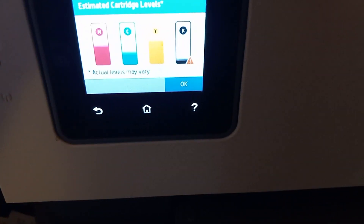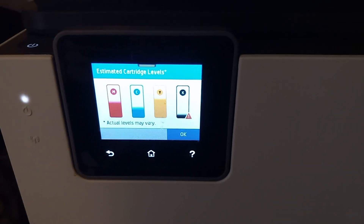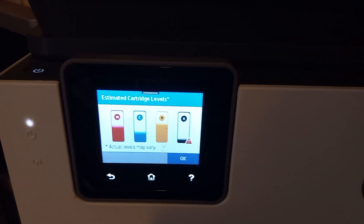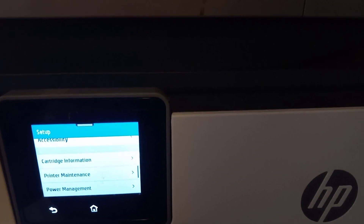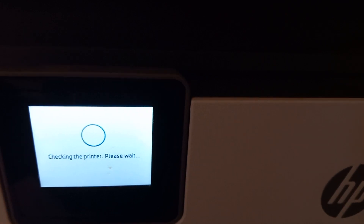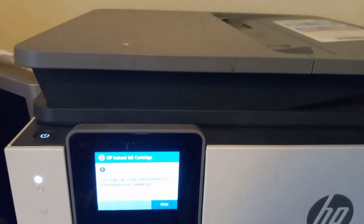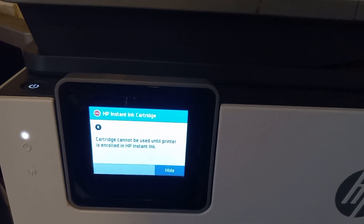These three color cartridges are going to have to be tossed. I'm going to show you — if I switch and put in a cartridge from the other set, it's going to give me a message saying it can't be used because it was previously used with something else. I'll just do the black cartridge since the new one is a bigger size. Watch — now it has to go through the initialization process again, and sure enough: 'Cartridge cannot be used until printer is enrolled in Instant Ink.'